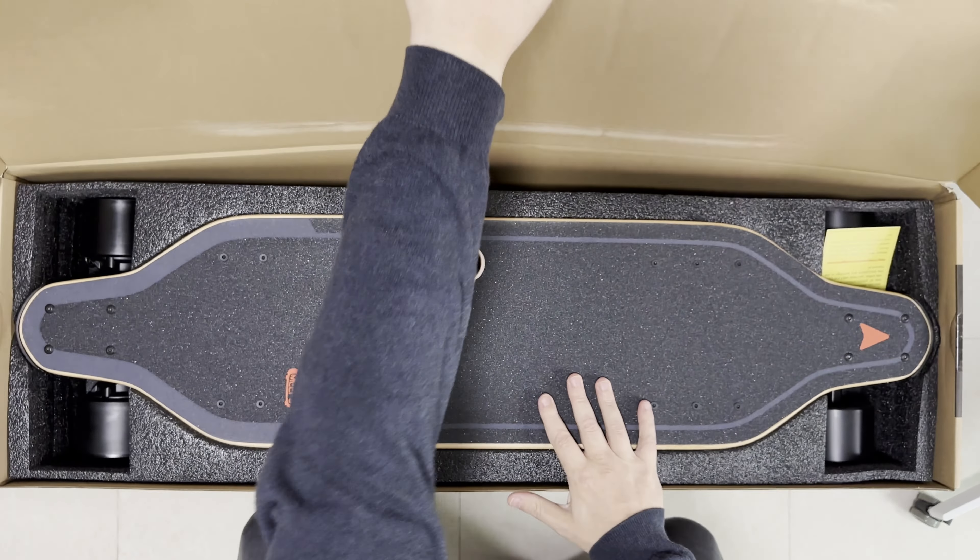Hey guys, I'm Gabby from Ray Studios and today I'll be reviewing the Meepo V5. As is usual on this channel, let's begin with a quick unboxing.